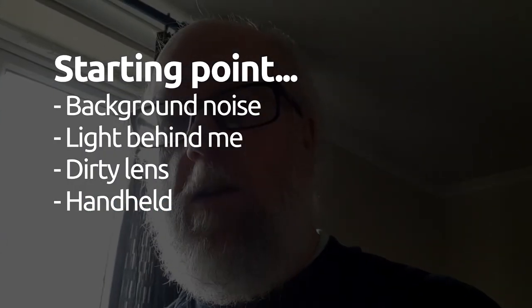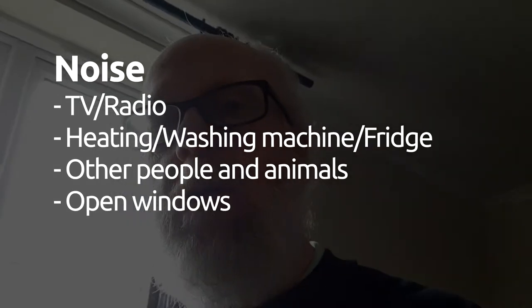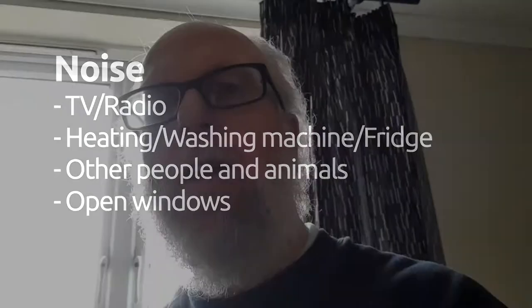Let's try and do everything wrong. Lots of background music. I've got the light behind me. My lens is not very clean. I'm using the front camera and I'm handheld. So everything is possibly wrong.